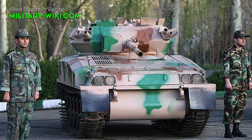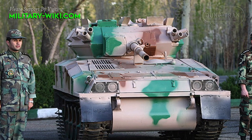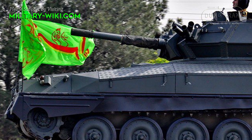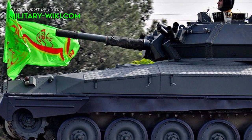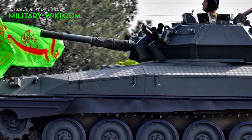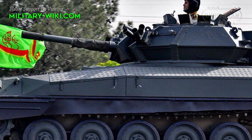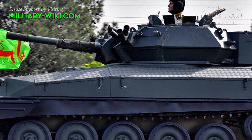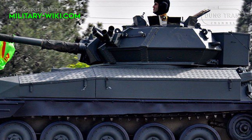Similar to the FV101 Scorpion, the Toshen has a welded hull and turret made of aluminum alloy armor. The vehicle has a front-mounted engine which provides additional protection for the crew. Some sources claim that the front armor provides protection against 12.7 mm heavy machine gun rounds, while all-round protection is likely against 7.62 mm rounds and artillery shell splinters.